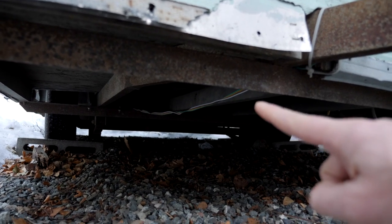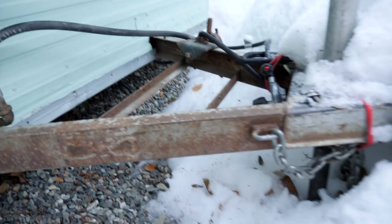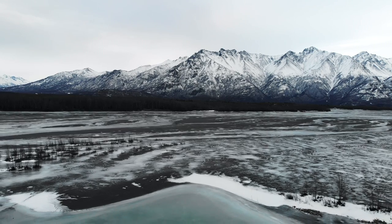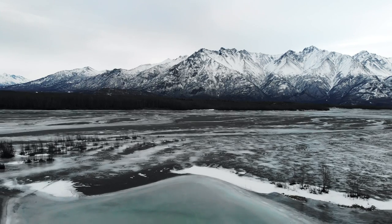Here it is running down the trailer and all the way up the tongue. Bear with the sound — the wind is so strong today I had to shove a lavalier mic under my clothes, so you're going to hear a little clothes noise.